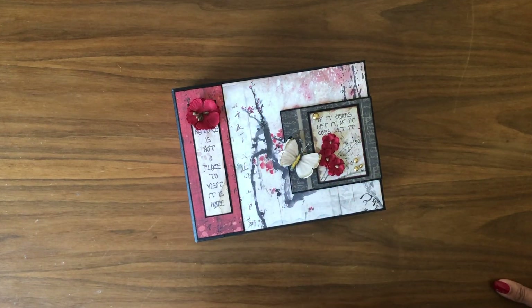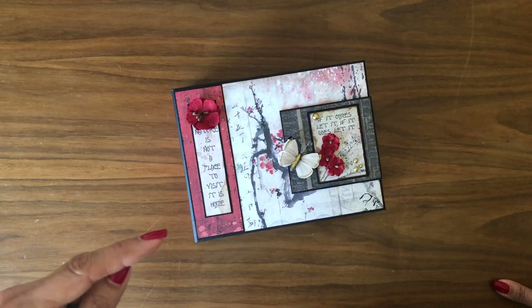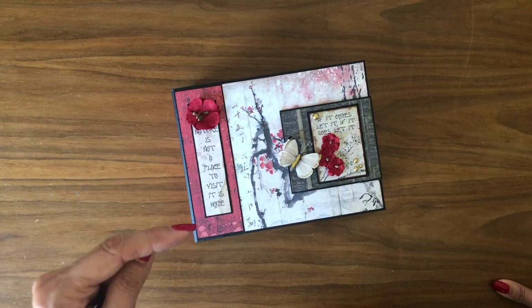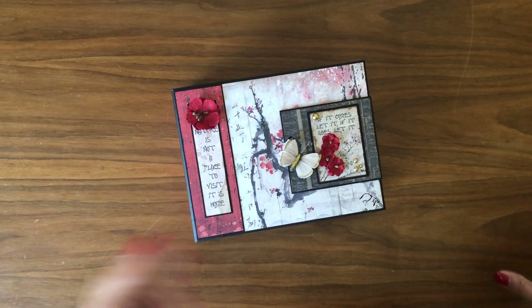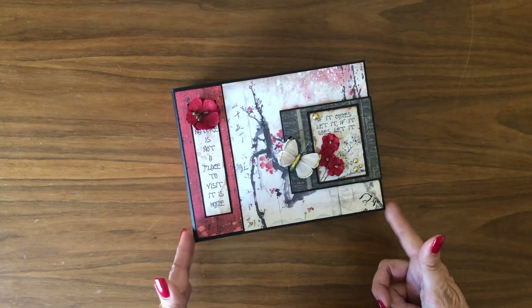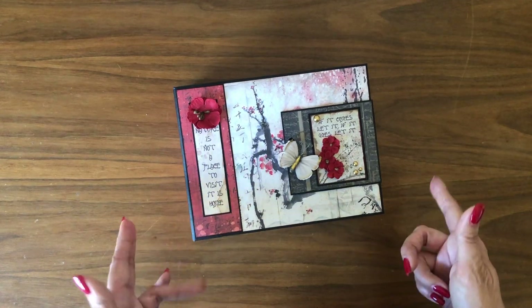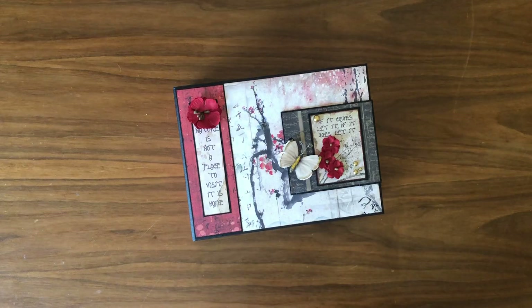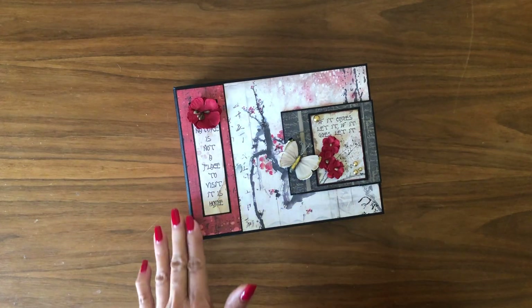I want to remind you that the tutorials to make this are also available. If you click the 'Show More' button just below your video screen, you'll see all the materials used in this album with links to our store, and if you continue to scroll down you'll see the cut list. I'm very proud of it and happy to be sharing this with you today.